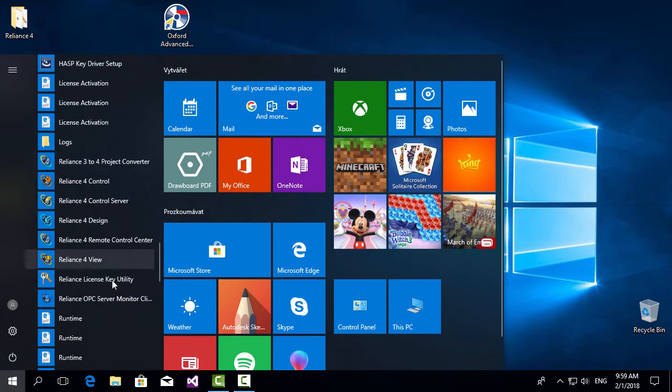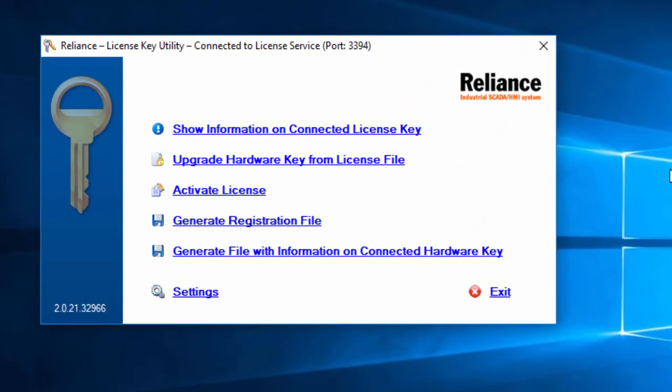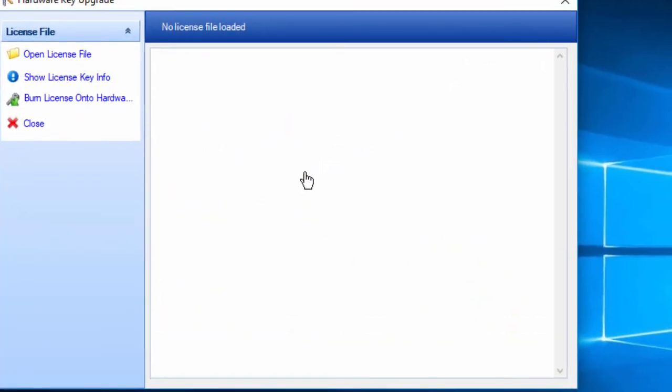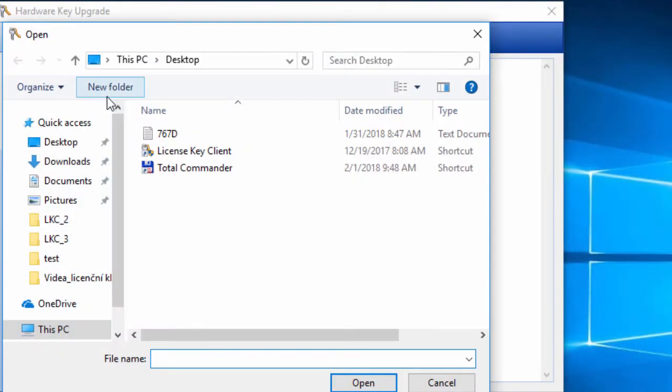You can also download it from the Reliance website. Once you are there, choose this command to open the hardware key upgrade window. Now, you must find the license file you have received. Select and open the file.